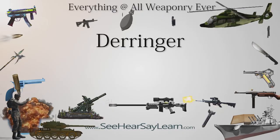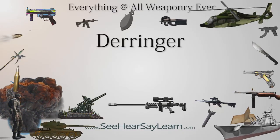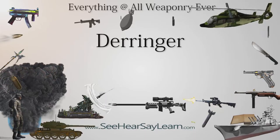The term Derringer has come to refer to any small-sized handgun that is neither a revolver nor a semi-automatic pistol, although many revolvers are commonly called Derringers.